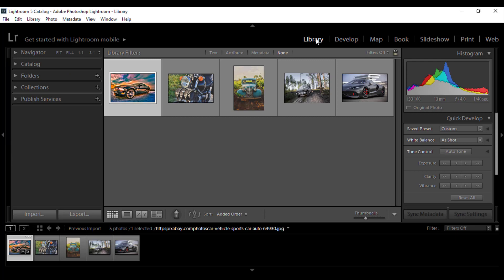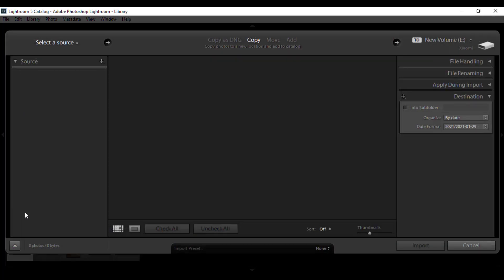First of all, make a folder of your photos. Now open Library and click on Import. Select the folder where the photos are contained and open it.